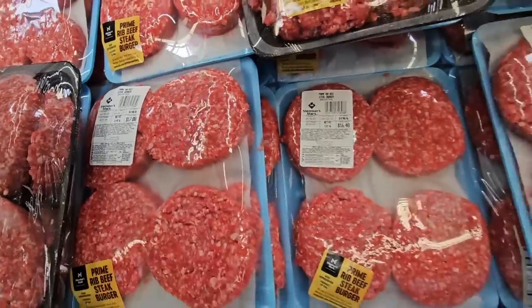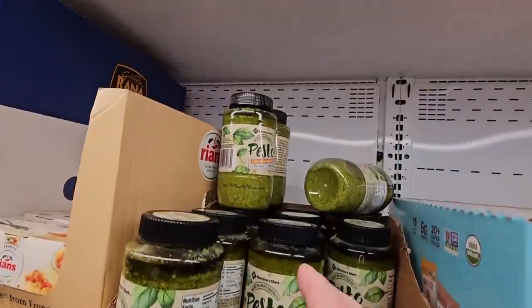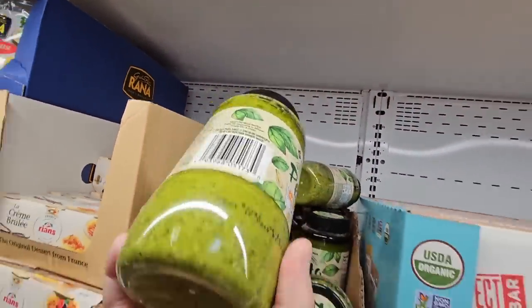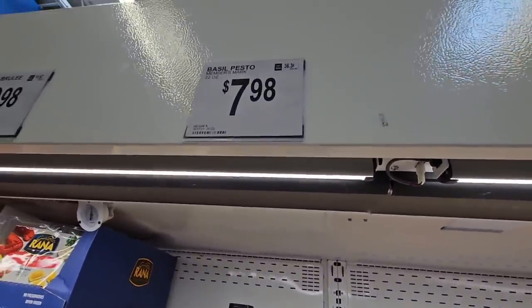If you're looking for a regular size burger, that's about $17 — definitely double-check on the prices. And the pesto sauce — I've been hearing great things about this pesto sauce so I'm going to pick it up. This is the Member's Mark brand at $7.98.